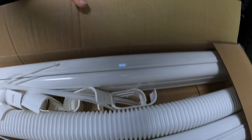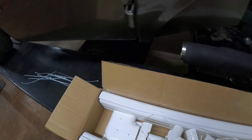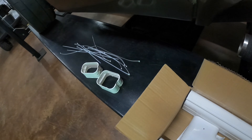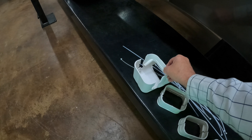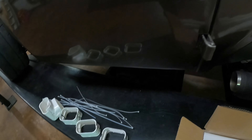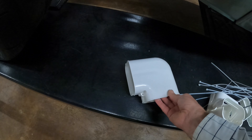I'm doing a dual mini split, so I ordered three of these kits. Looks like it comes with a bunch of zip ties — don't know that I'll actually use those. Looks like three stationary clamps. There's a 90 degree elbow, a 90 side right here.